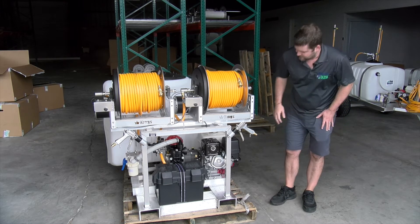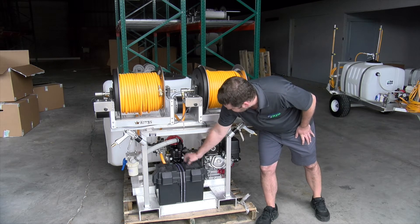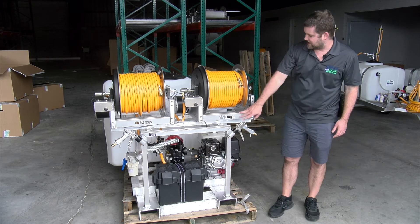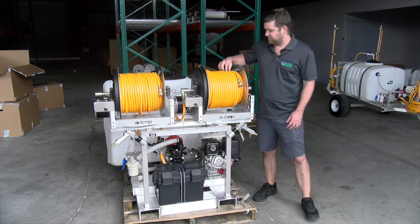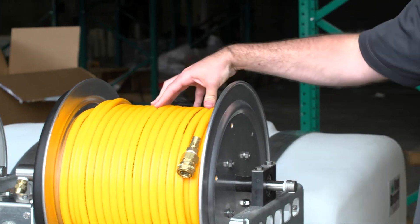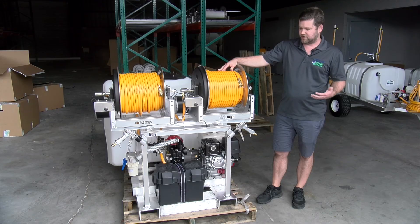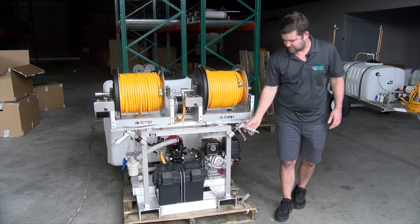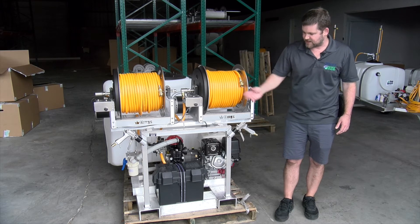This rig right here has an Electric Start Honda 240, your Hypro D50 pump, and your dual Kings reels. Kings reels — these are electric 12-inch and they have 150 feet of 3/8ths on each reel. You can fit 300 feet of 3/8ths or 200 feet of 1/2-inch; it's an easy customization we can do for you in-house. Each reel comes with its own spray gun with quick disconnects and reusable foster fittings on each side.